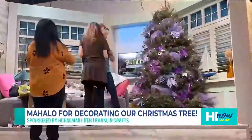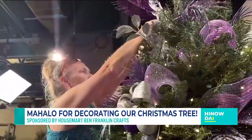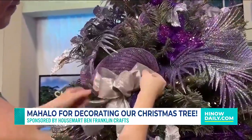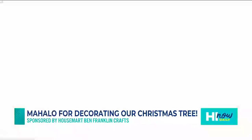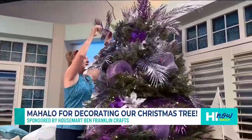Right now we're getting festive over here on the Hi Now set. If you are watching our show throughout December, there was a period of time where that Christmas tree was not decorated. So what we did was we went ahead and contacted the pros at HouseMart Ben Franklin — Joy Shimabukuro.